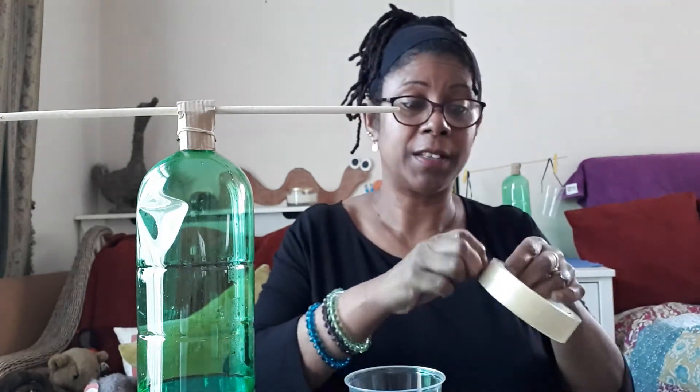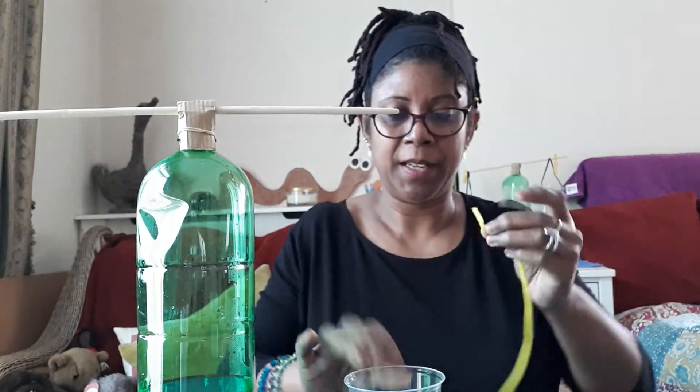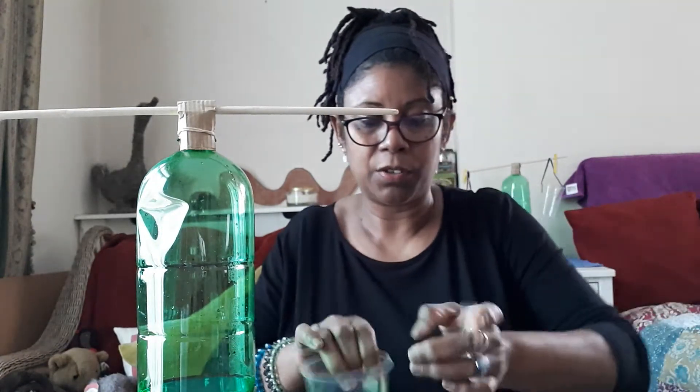I'm going to put some string, I'm going to attach the string to either side. Put some string on this side — make sure it's secure with sellotape. Now I'm going to put some sellotape on the other side to hold the string in place.